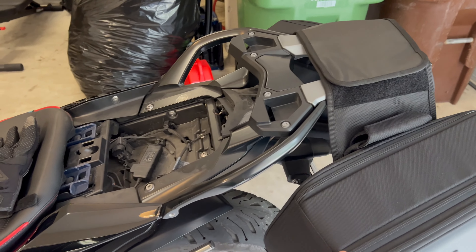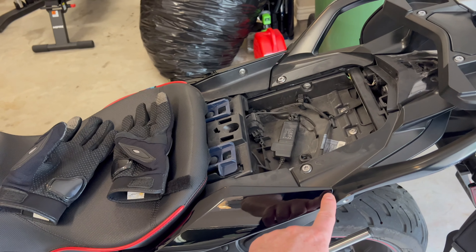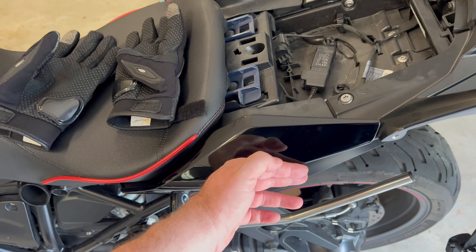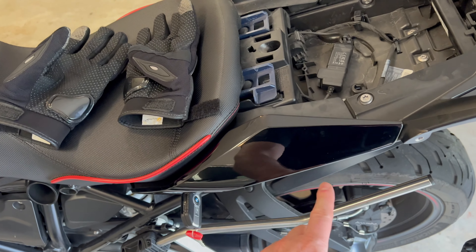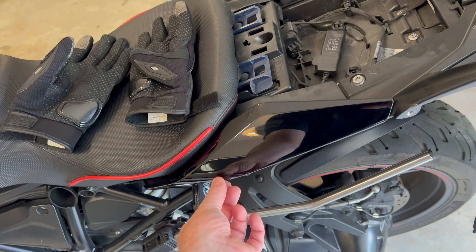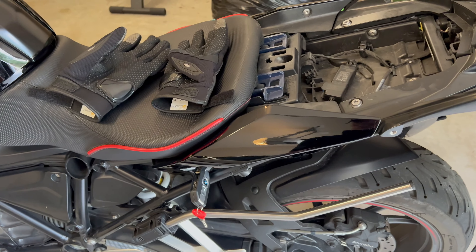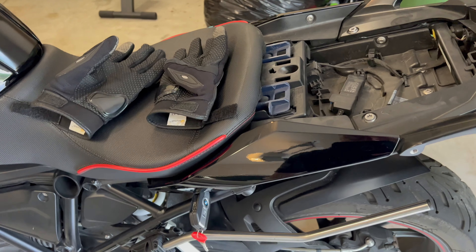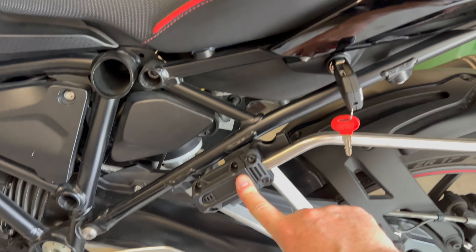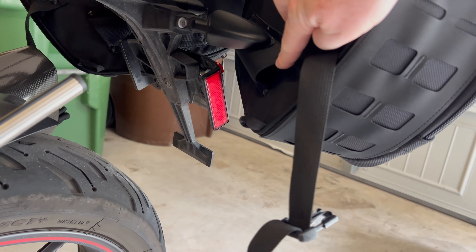The reason I have the bags off today is because there's a clear coat sticker they give you with SW-Motech to put over this area to protect the paint, because the bag touches up against here and over time, the bag moving up and down and rubbing on this would eventually damage the paint. There's a clear coat sticker I have to measure and cut to protect this edge. It doesn't touch much — just the edge — and it's not permanent, I could pull it off anytime.